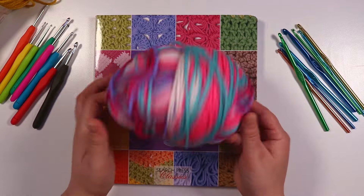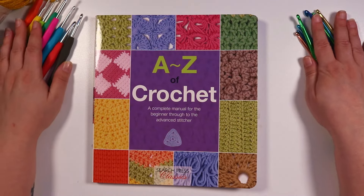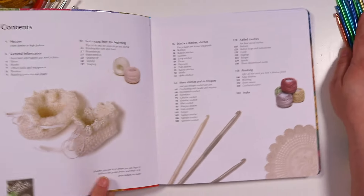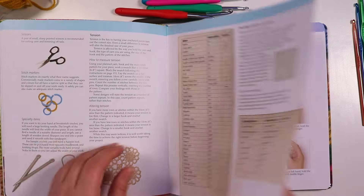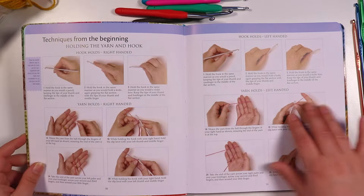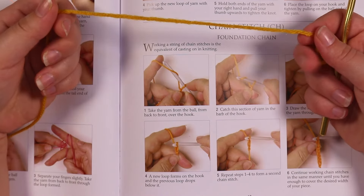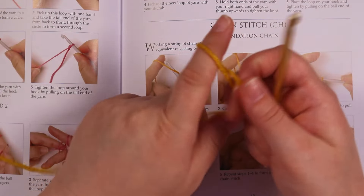I've done a little bit of knitting here and there growing up, so I feel like I do know a little bit about crochet — especially since my sister and my mum have done crochet before and I've seen what they've done. But I actually technically haven't really learned to crochet at all yet, and here is me trying it out.